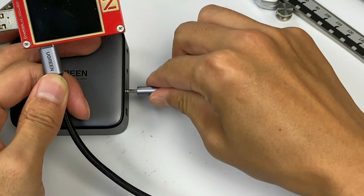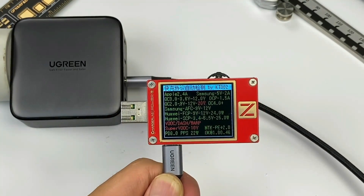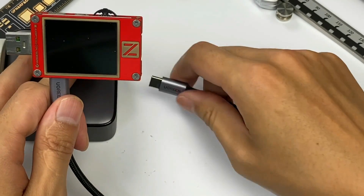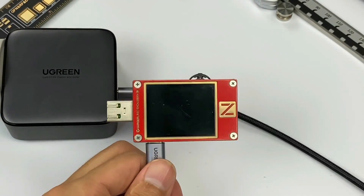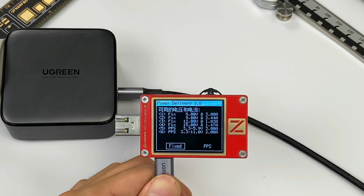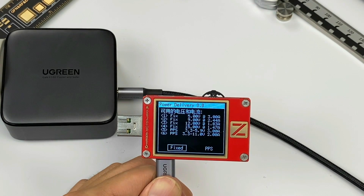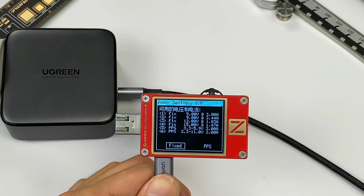The USB-C3 supports QC2, QC3, AFC, FCP, SCP, PE2, PD3, and PPS protocols. Except for PD3 and PPS, the USB-A can support the rest of the protocols. Those two ports support four fixed PDOs: 5V/3A, 9V/2.24A, 12V/1.83A, 15V/1.47A, and two PPS of 3.3–5.9V/3A and 3.3–11V/2A.